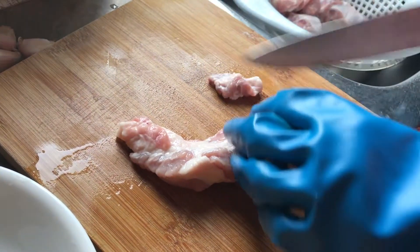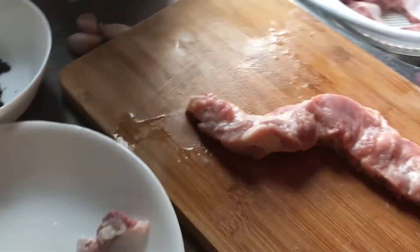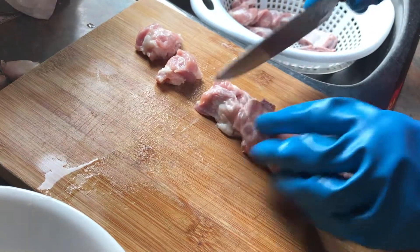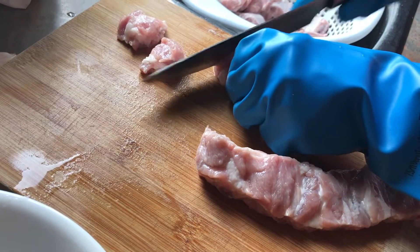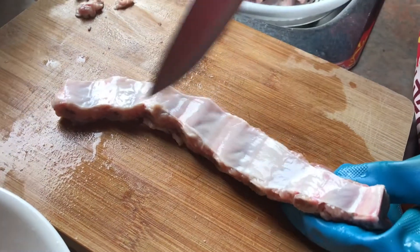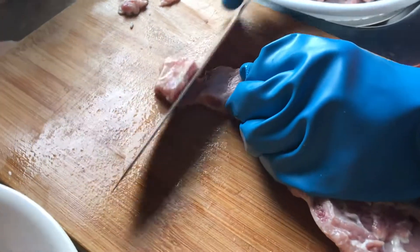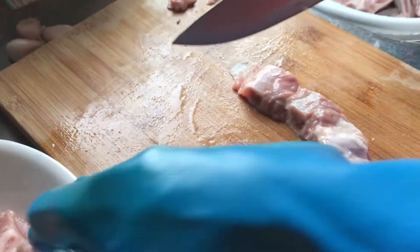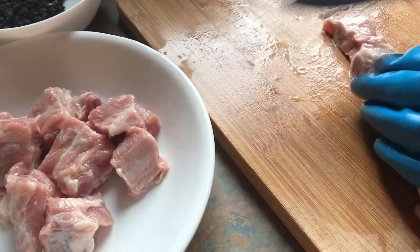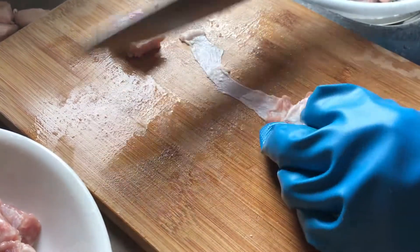Now I'm going to cut the spare ribs into little pieces. Any excess fat, just take it out. Cut in between the bones. This one has a little too much fat so I cut it up. There's also tough skin so I have to try and get rid of it so when you eat it it's not as tough. Just tilt it a little and the tough skin comes out.